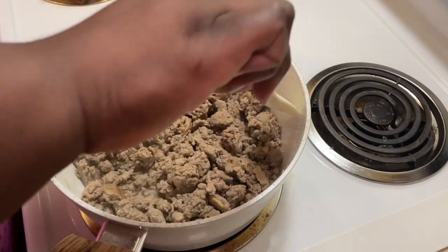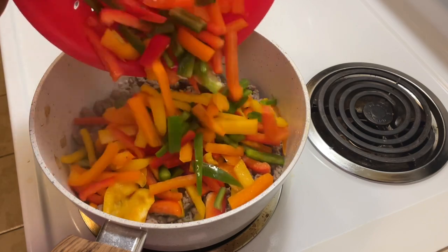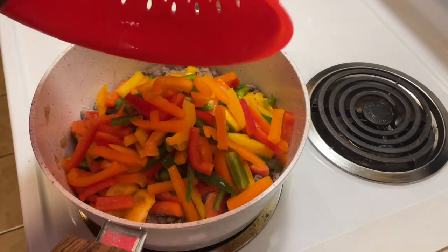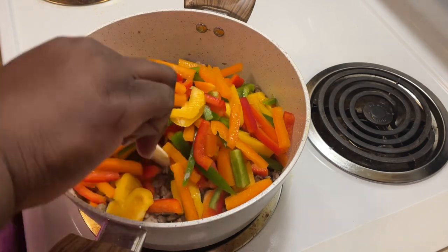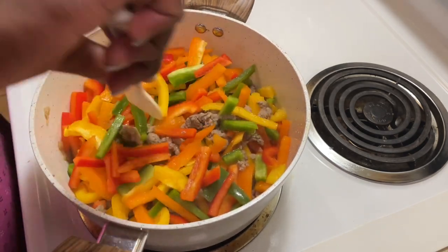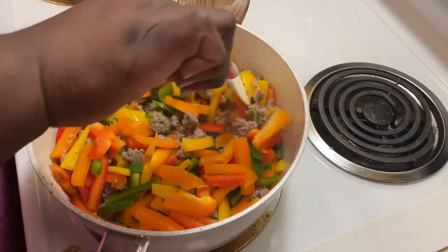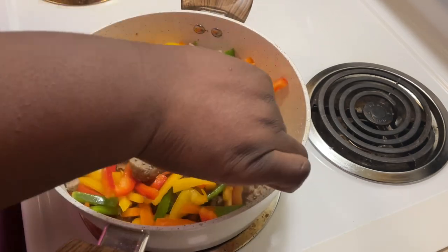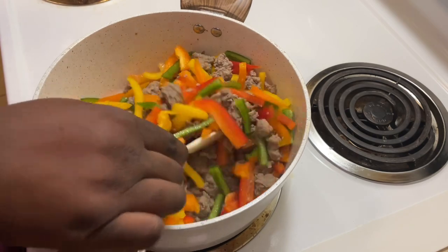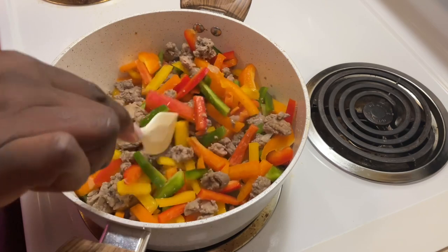We've drained our meat. I'm going to add our bell peppers — we have four: green, yellow, red, and orange. Just slice them once and then cut them in the middle. I want a lot of bell peppers. This is a deconstructed bell pepper, we want it to look like a deconstructed bell pepper — lots of bell pepper in big chunks.